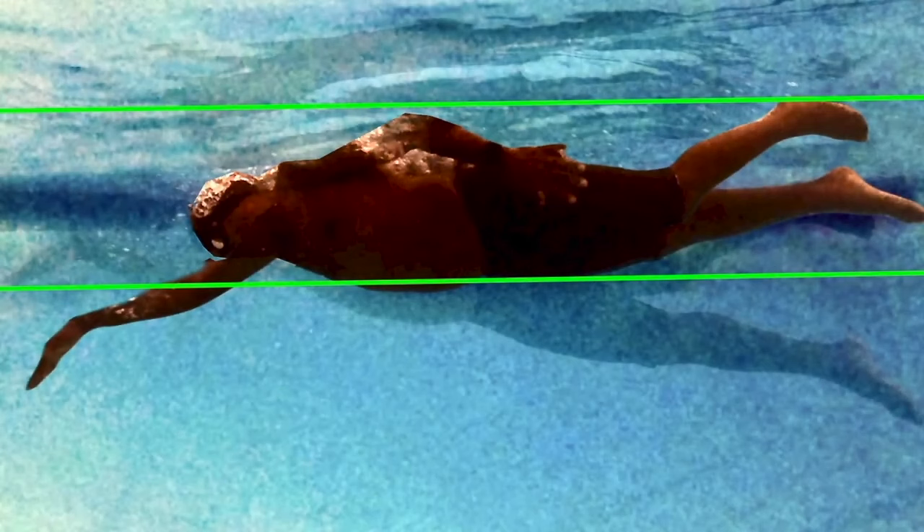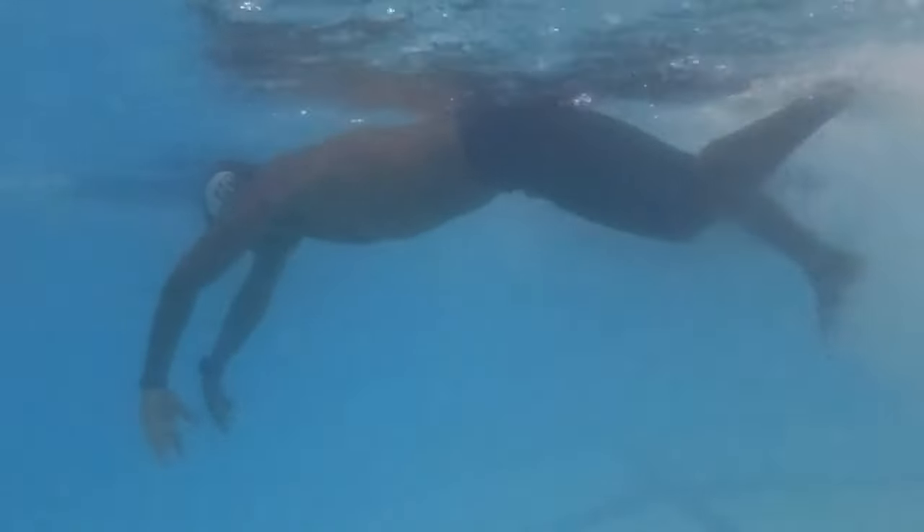When your body is parallel with the surface, drag is reduced and you'll swim easier and more importantly faster. Pressing the buoy is the process of leaning on air-filled lungs to pivot the legs up.